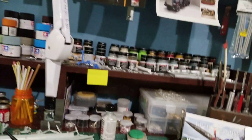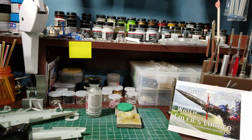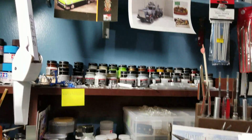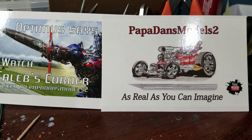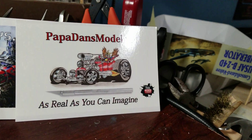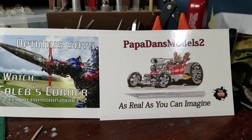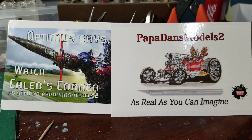What's going on boys, hope everybody's doing good. Little mail call, little B-24 update. Everybody knows these guys — Caleb's Corner and Papa Dan's Models — as real as you can imagine. Nice, thanks guys! I appreciate it, they will go up on the wall with the rest of them. If you're not subscribed to these guys go check them out.